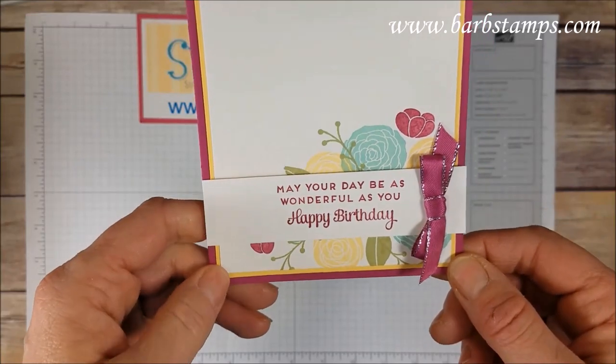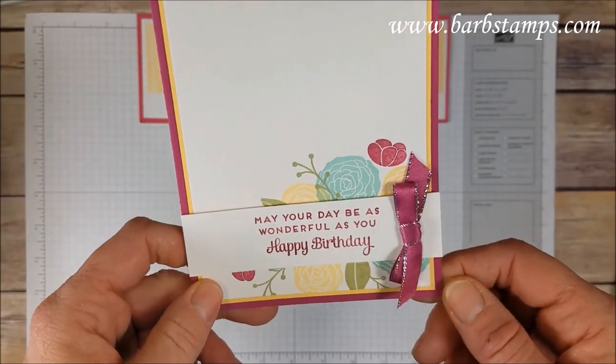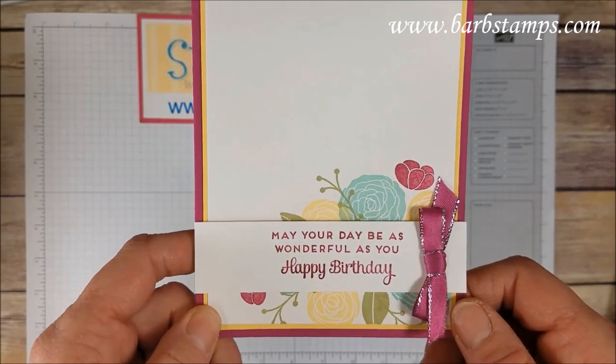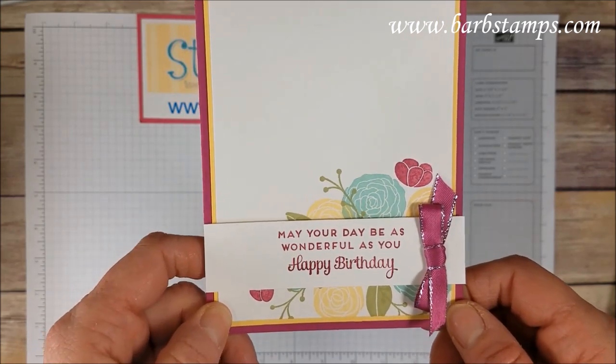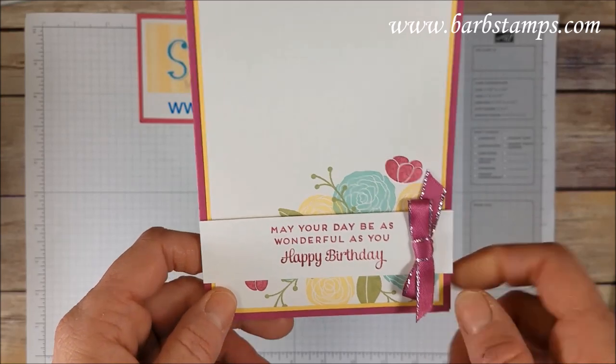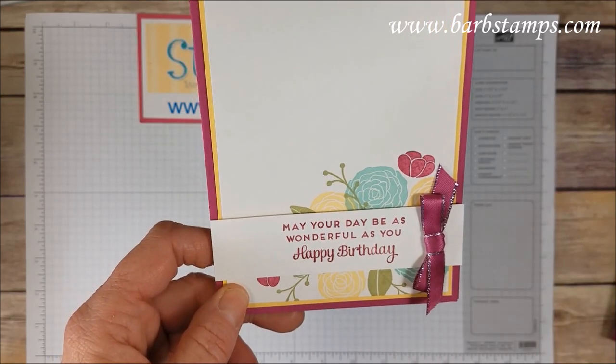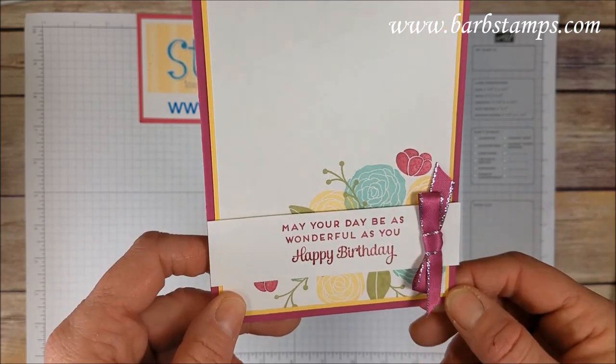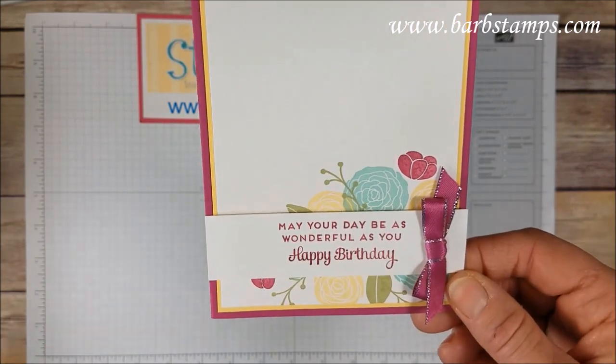This one just uses all the flowers in the bottom corner, which I think is a great idea — you could use that for anything. It wouldn't have to be a birthday or wedding; it could be a thinking-of-you, a baby shower, or whatever you want. Gorgeous color combination here: pool party, berry burst, soft saffron, and old olive — that must be pear pizzazz, sorry — and then a cute little bow on the side.